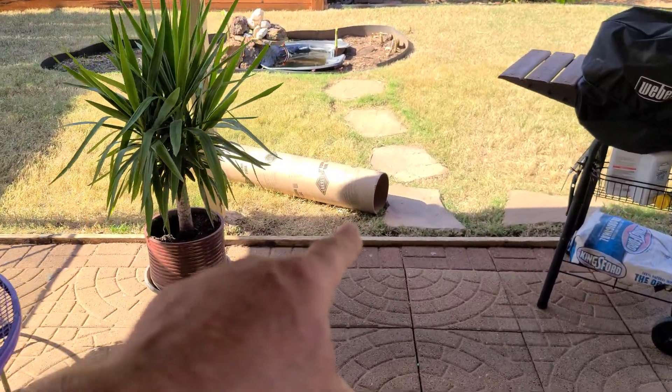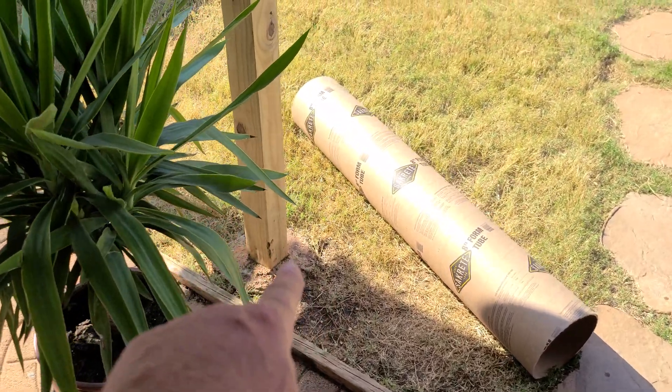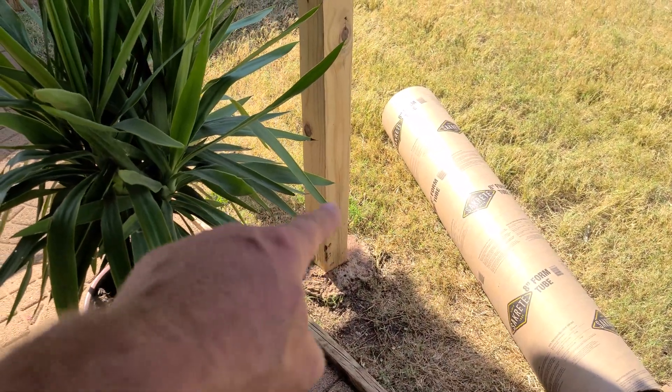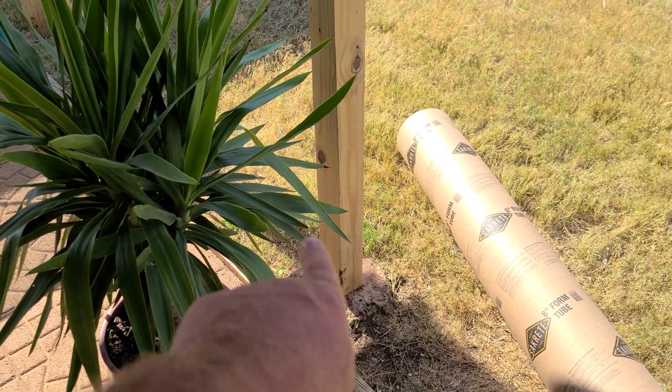I've got an eight-inch concrete form here. I'm going to use some leftover concrete mix, put the form around here and build it up a little bit so I don't weed-whack the conduit.